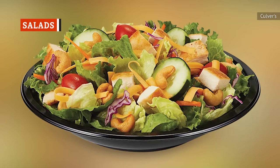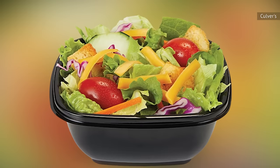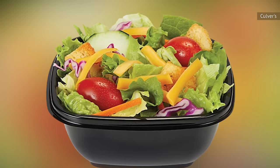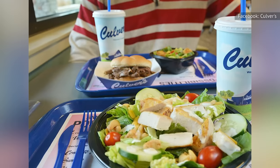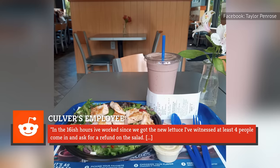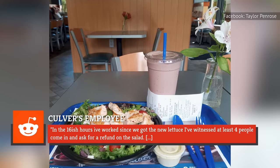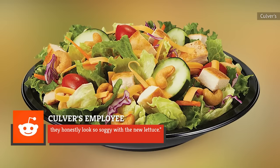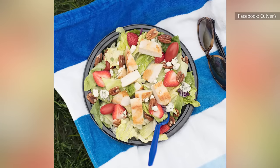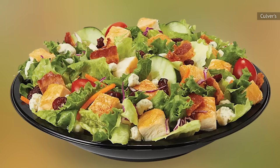Just like the once-beloved cheese curds, reports indicate that the salads aren't so good anymore either. Part of the issue lies with the greens. At the end of 2023, Culver's switched to a mixture of iceberg and romaine lettuce and added extra veggies like carrots and onions. Customers were soon unhappy. As a Culver's employee said on Reddit, "In the 16-ish hours I've worked since we got the new lettuce, I've witnessed at least four people come in and ask for a refund on the salad. They honestly look so soggy with the new lettuce." Compared to the old mix, the texture of iceberg and romaine doesn't work with many of the salads on the menu, and especially clashes with the cranberry bacon blue salad that features blue cheese.